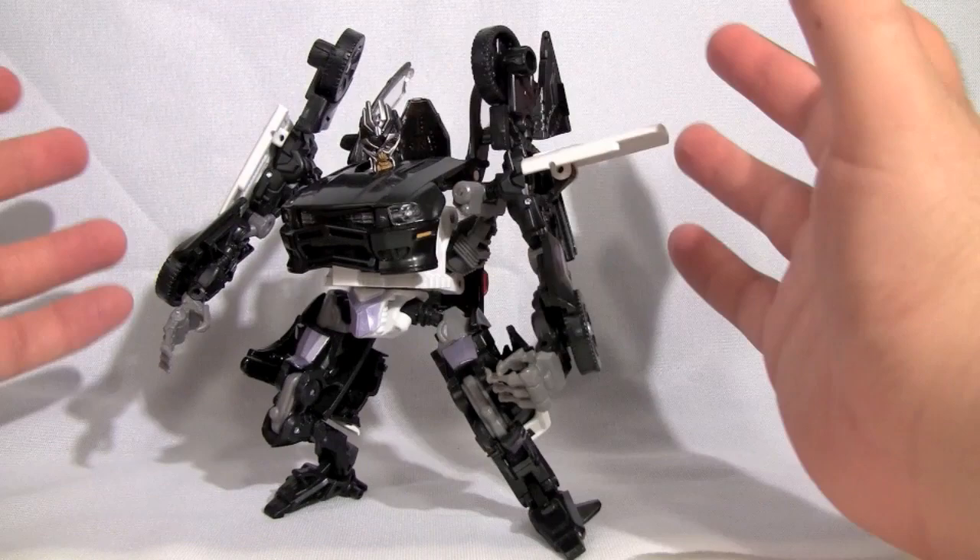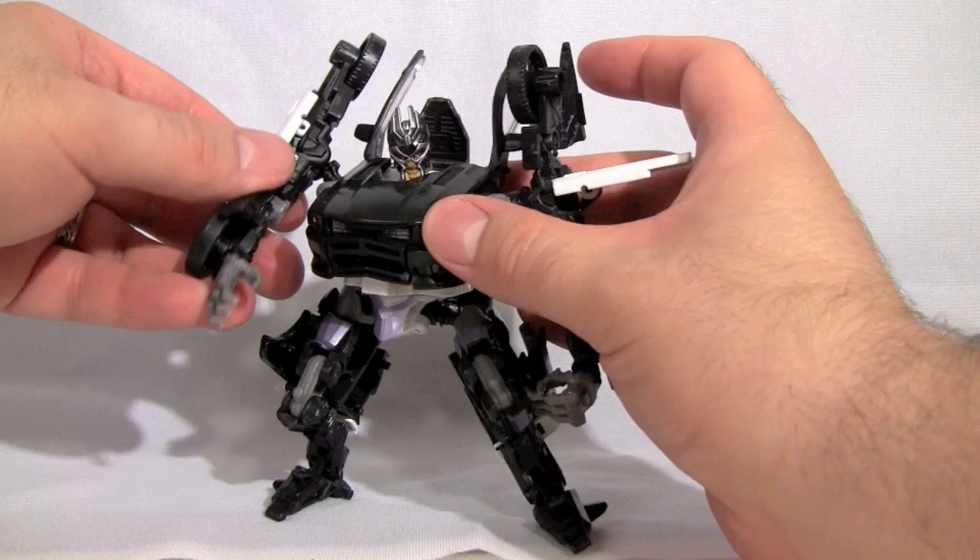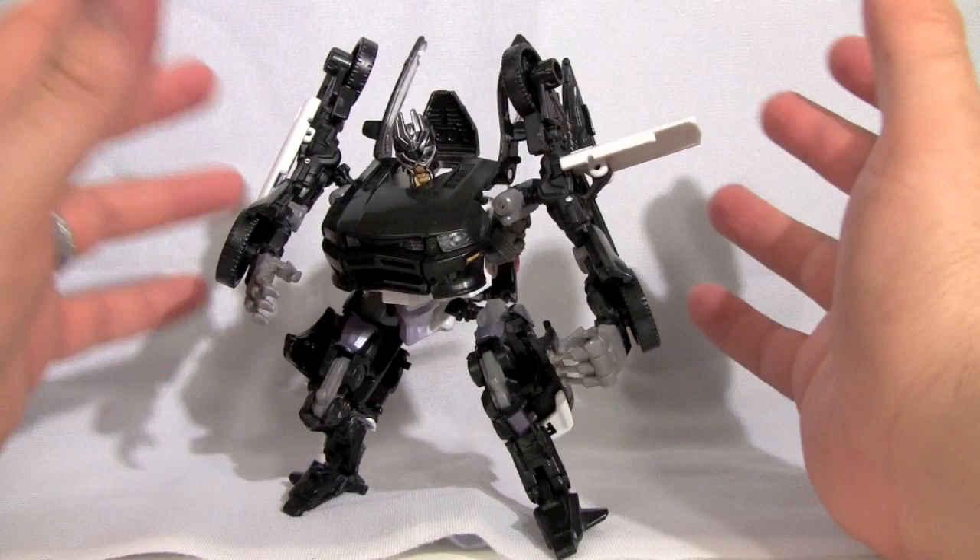His wrists move and his hands can close. Honestly, I think there have been other better Barricades, but this one is more poseable than the others — except for the Human Alliance Barricade, which was by far my favorite. This one isn't bad. I wouldn't put him at the top of your 'to purchase' list, but he's not bad at all.